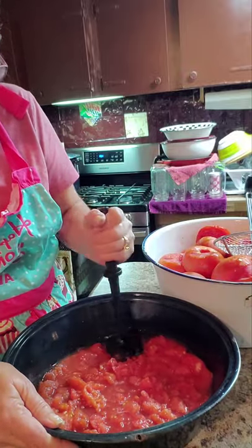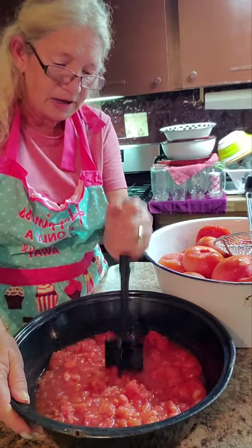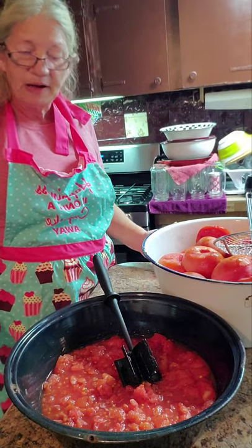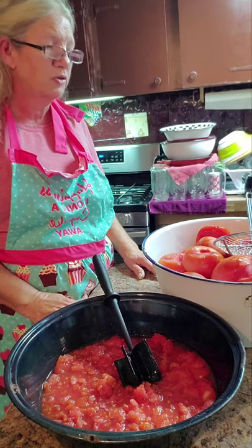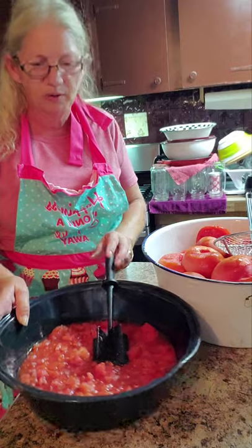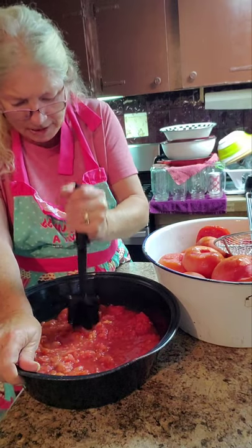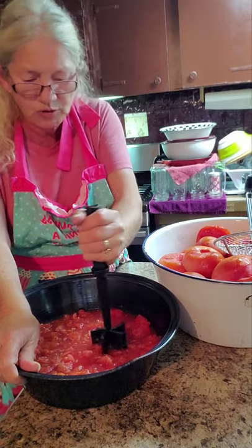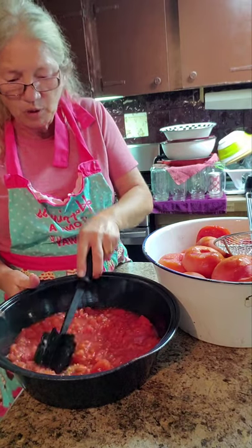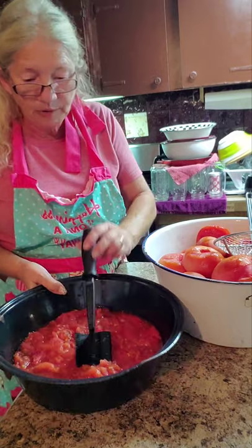The lemon juice is a must because it puts the acid back in them. A lot of people say, 'I've canned for 40 years and never put anything in.' That's fine — your kitchen, your rules, my kitchen my rules. But hybrid tomatoes are different; they just don't act like the heirloom tomatoes like the stuff we grew up with. I just go ahead and do it to be on the safe side because I'm afraid they don't have enough natural acid.